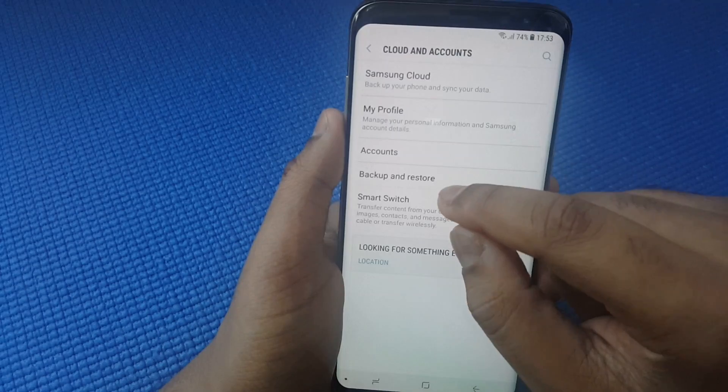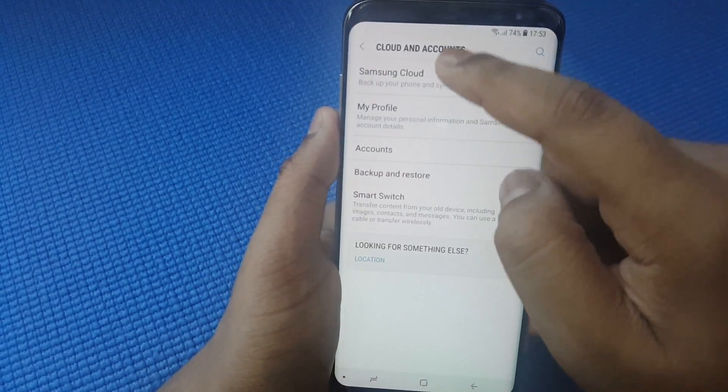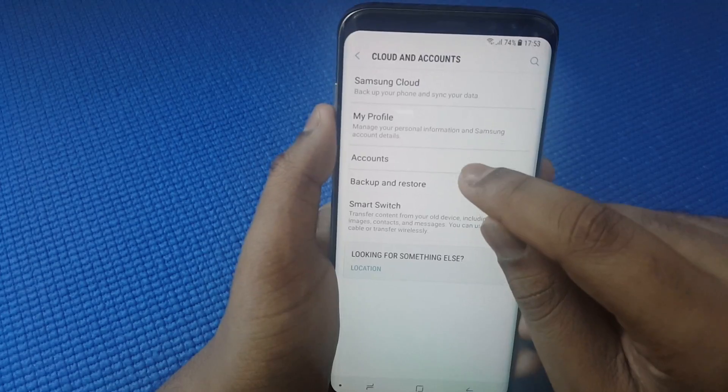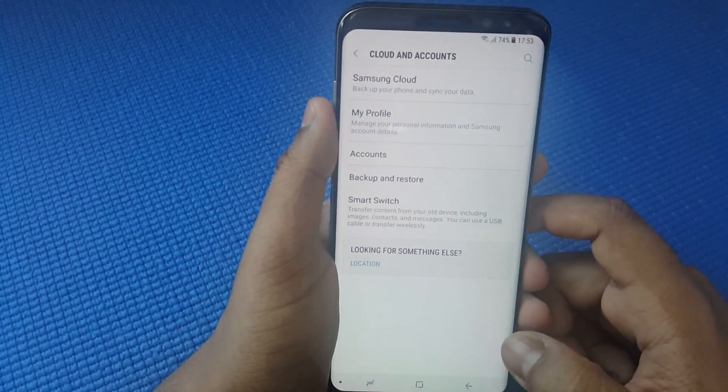Under Cloud and Accounts, go to Samsung Cloud — make sure that you don't set up this account unless you want it to back up your data and store it on the cloud. Here you can also see all of the accounts you have on your phone.